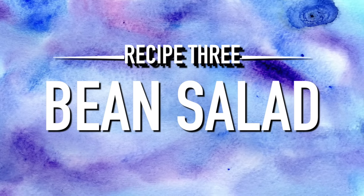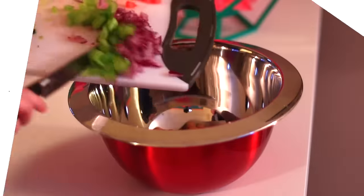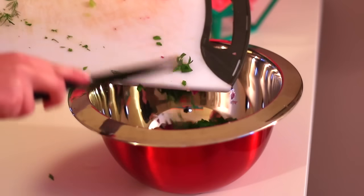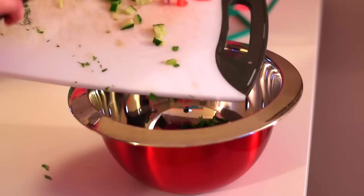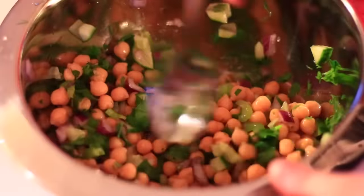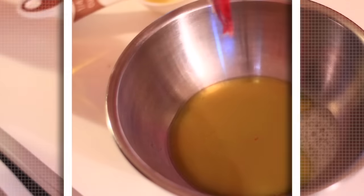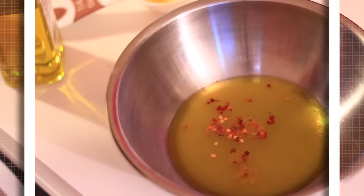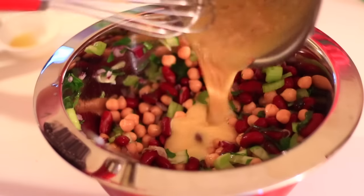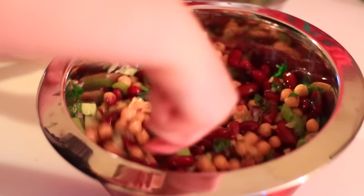Now onto the lemon parsley bean salad. I'm combining a can of chickpeas with some cut celery, red onion, cucumber, parsley, dill, some tomatoes, and kidney beans, then mixing it all together. For the dressing I'm combining olive oil, lemon juice, red pepper flakes for a kick, and garlic to taste, whisking it together. I tasted it before putting it over the salad and felt like it needed some honey mustard, so I added that in, then mixed the whole thing together.